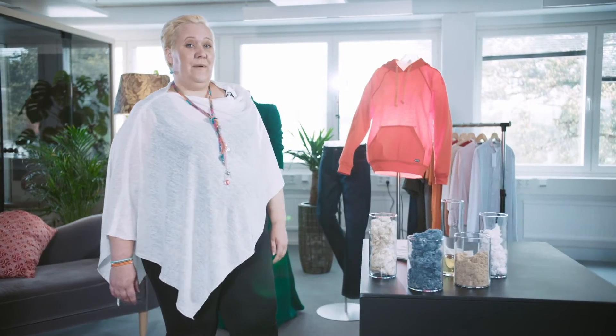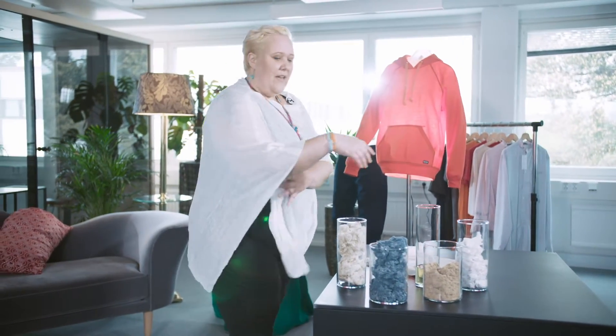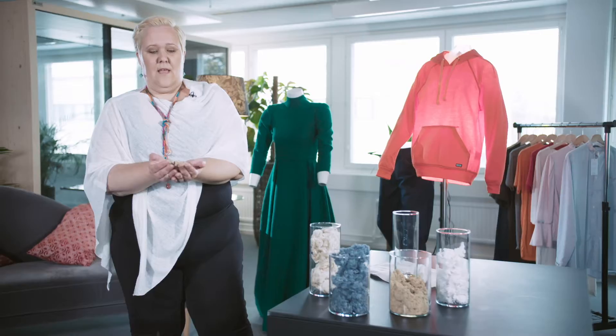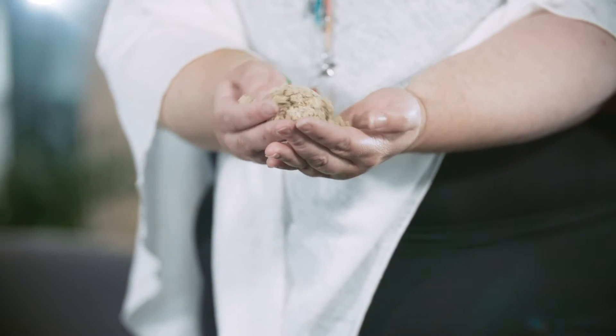After that, we went to Valkiakoski, where we saw how the carbomate is made. So here is the powder they created — this is carbomate. As you can see, I can hold it; I could even eat it. It's not hazardous at all. And what's cool about this is that you can store it for, let's say, five years and use it after that.